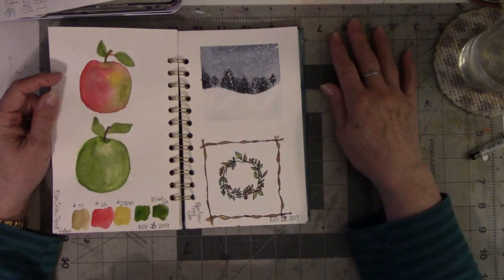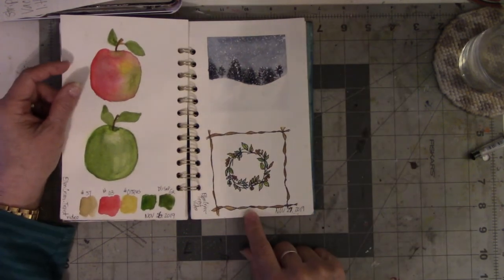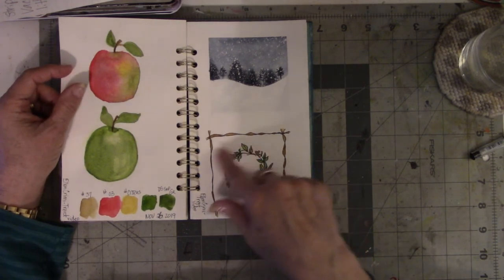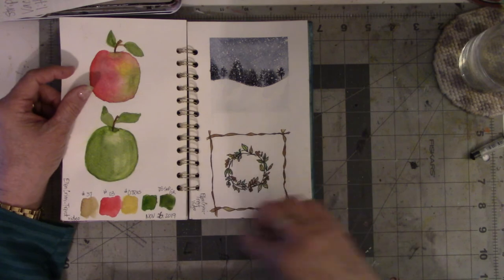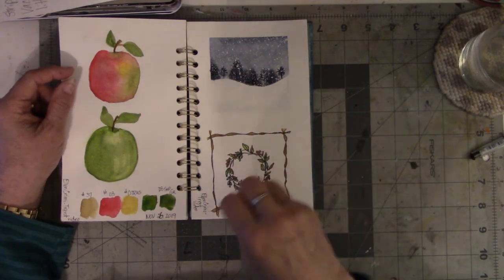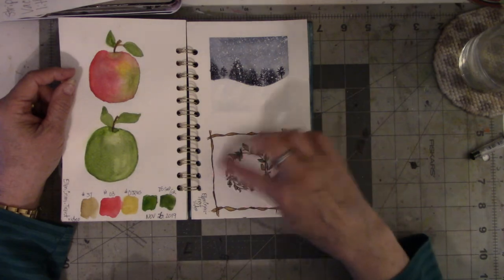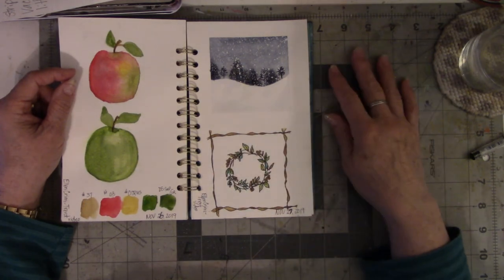And this — I was so excited to do. Then there was this one where she did the little Christmas wreath where you doodle first and then paint in the watercolor. I put a little frame around it after this was done because it was just sitting in the middle of nowhere. Hers had more stuff on it, but I got the gist of it. It was fun.